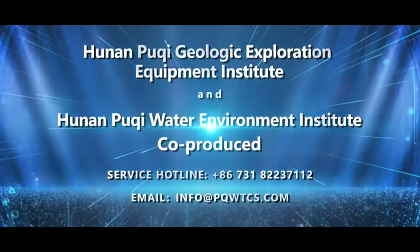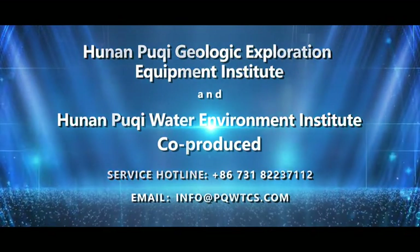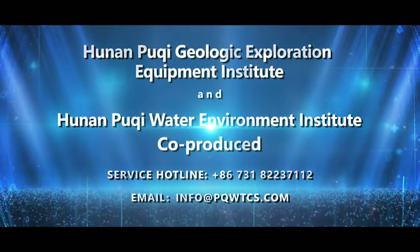Co-produced by Hunan Poochee Geological Exploration Equipment Institute and Hunan Poochee Water Environment Institute. Service hotline: 86731-8223-7112.